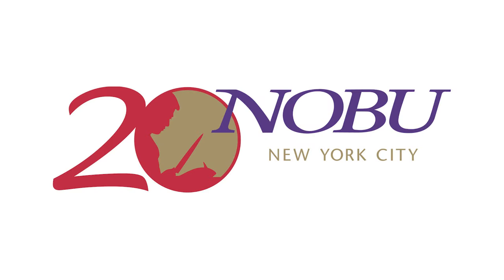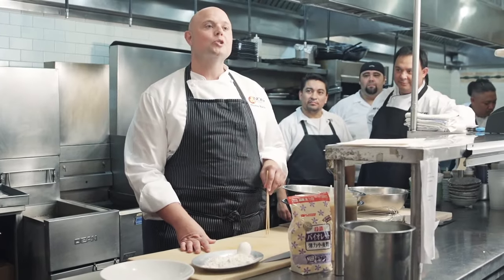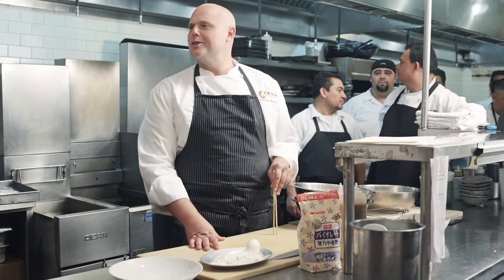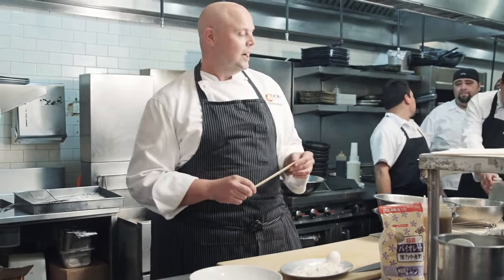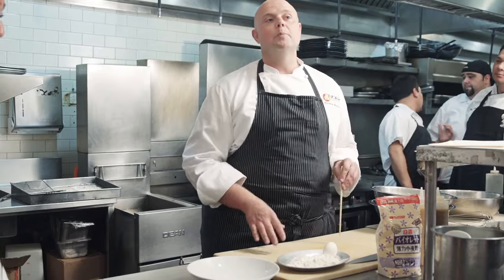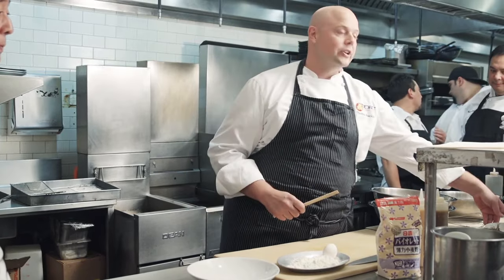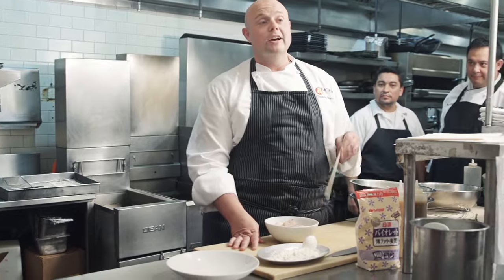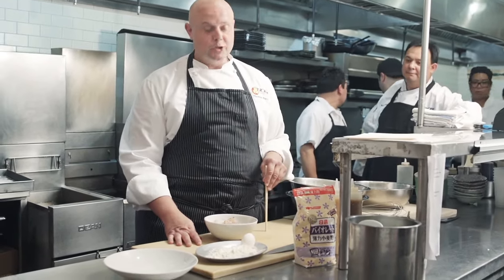Today, ladies and gents, we're going to do another Nobu classic to represent the 20 years of the restaurant. It's one of the first dishes on Nobu-san's menu: rock shrimp tempura. We had a few theories about the origin of the dish, and I came up with one that represents a fusion — or even a clash — of cuisines and culture. We're taking Japanese tempura and a very American ingredient, rock shrimp, very popular in Florida, one of the first places that had this shrimp.